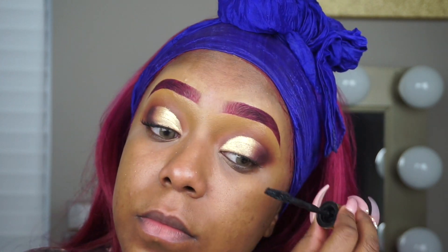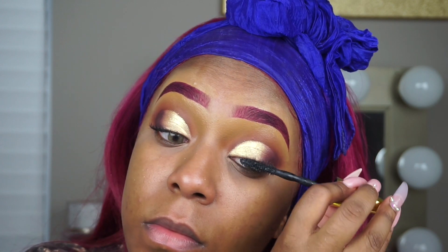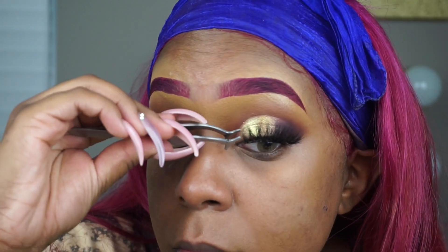I am putting on just a little bit of Big Shot Mascara by Maybelline, and then I'm going to put my falsies on. They are from the Champagne Lash Bar in the style Bloody Mary.